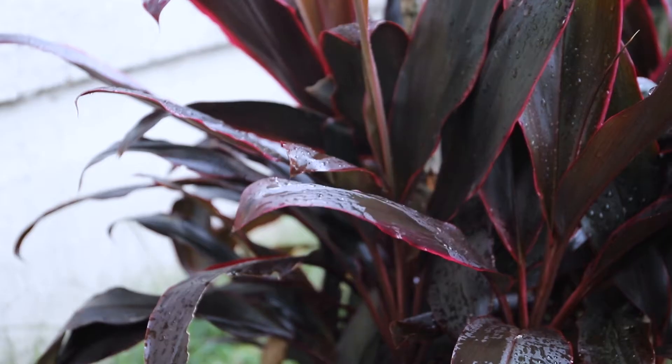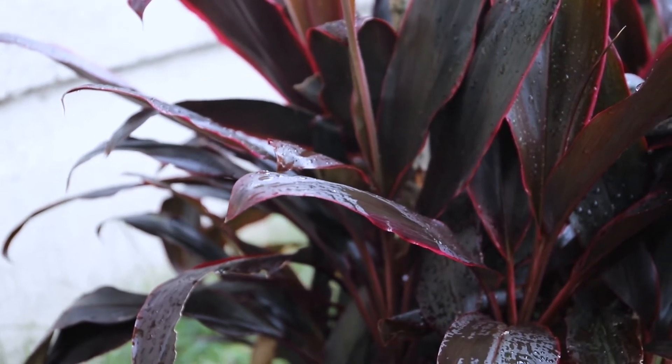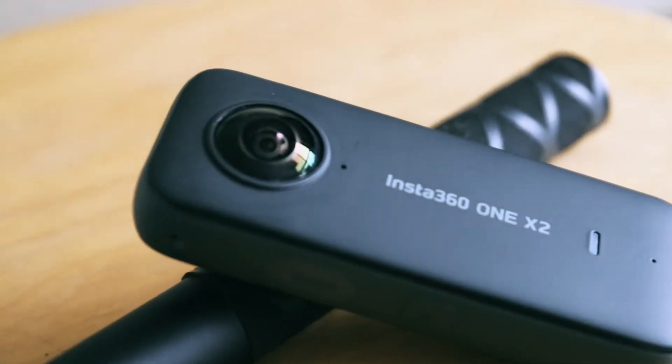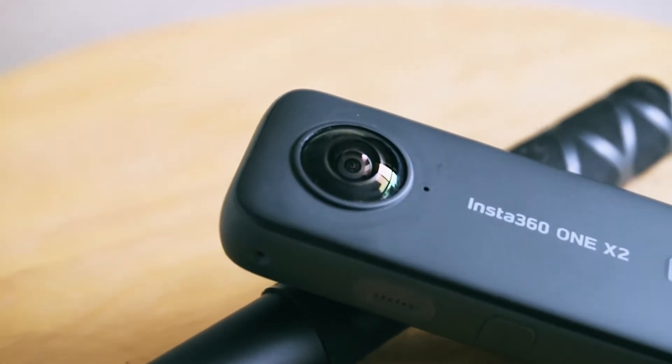Today is a super rainy, super miserable day, so I thought I'd take the opportunity to shoot a review on the Insta360 1x2 that you've probably seen floating around on my feed. Insta360 reached out to me about a month and a half ago and asked if I'd like to try it out, and honestly I wasn't as excited as I should have been in hindsight. This camera is amazing and I'm going to do an in-depth review, so let's get into it.